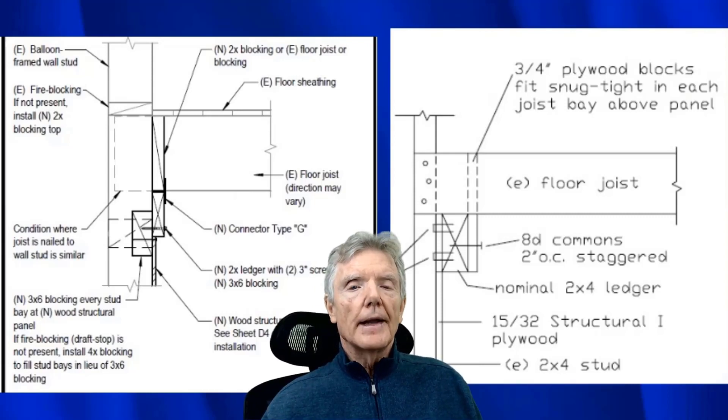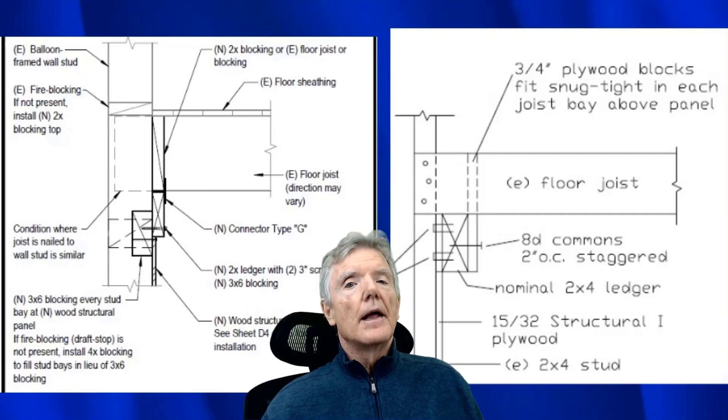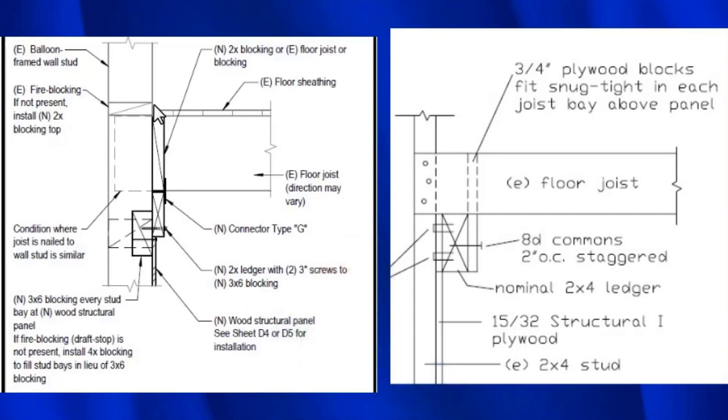These old houses were made out of 2x4s, 2x6s, and sometimes 2x8s. Back then, a 2x4 truly was 2 inches by 4 inches, and a 2x6 was 2 inches by 6 inches — there was no nominal lumber. What you said you were getting is exactly what you got. So when you see a detail that says to put in new 2x blocking, that means you'd be using a 3.5-inch-wide block in a wall that's 4 inches, leaving a half-inch gap that really doesn't perform as a fire block at all.